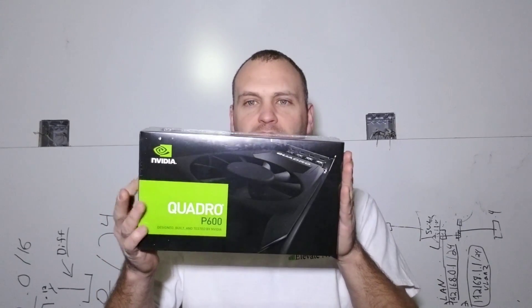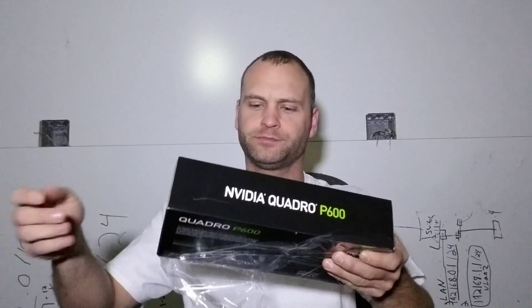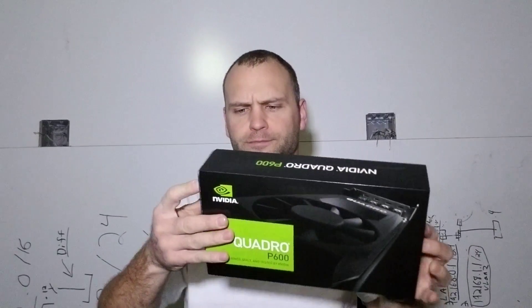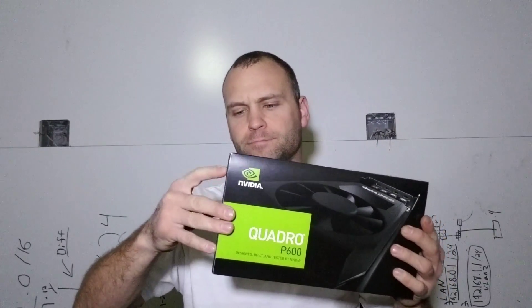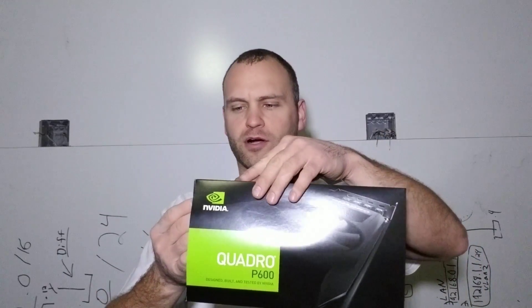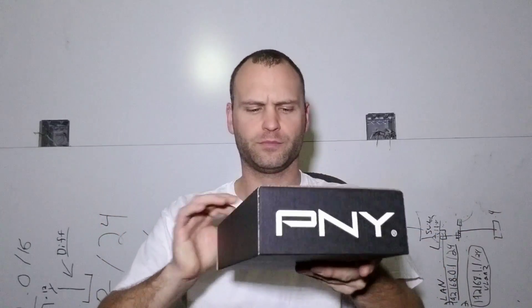This is just what the box looks like straight out of the shipping box. I'll just open this guy up. Simple plastic on the outside. It looks like we have just the small cardboard with the internal cardboard box — slides right out. Pretty simple setup.